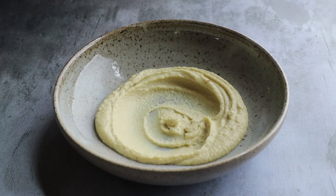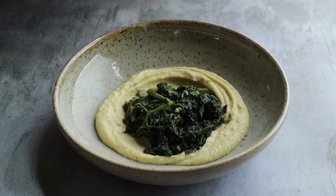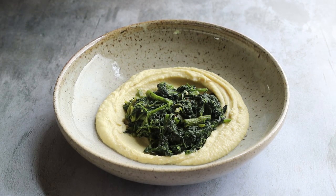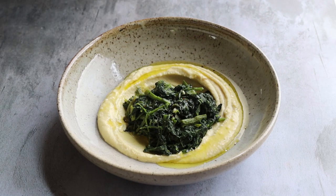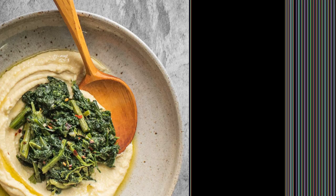Smooth some of that hot puree out in a bowl and pile the greens on there — it's just making my mouth water. You want to serve this with some grilled bread; some people add fried croutons. Put a bunch of nice olive oil at the end, a bunch of lemon, serve that with some grilled bread and you are off to the races. Doesn't that look awesome?